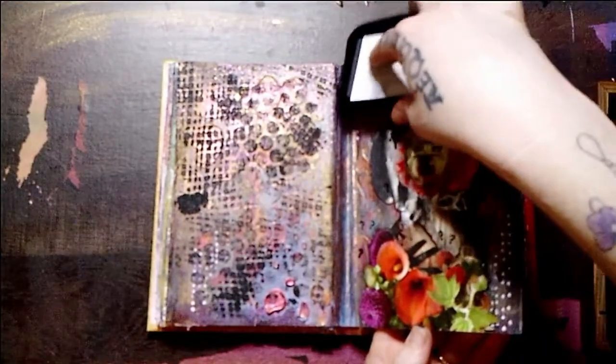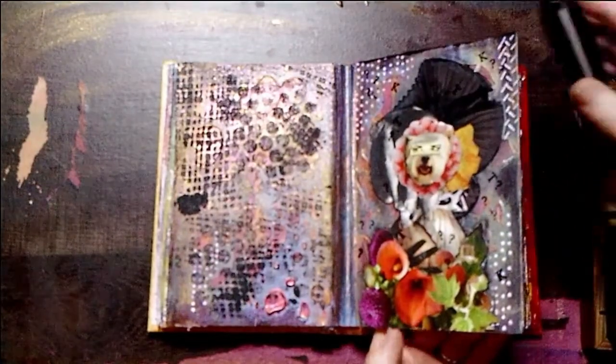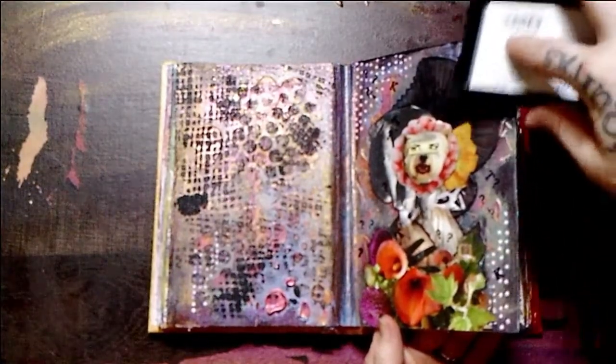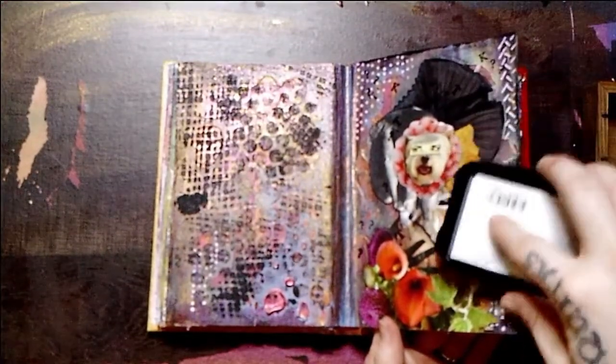And then I'm grunging up a little bit more on the edge of the page with the Stazon ink pad — going around the edges, bringing it in slightly, kind of dragging it around, getting some streakiness going on.